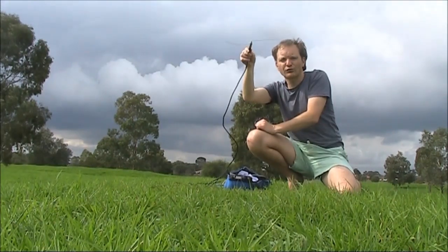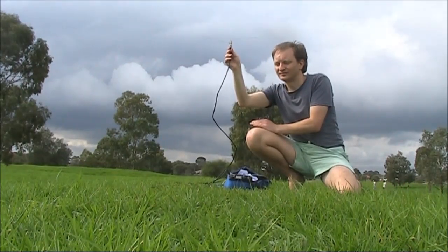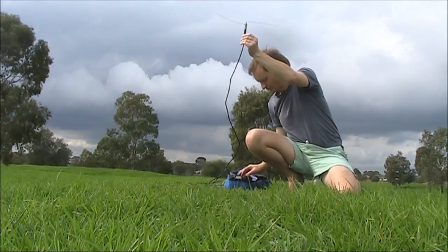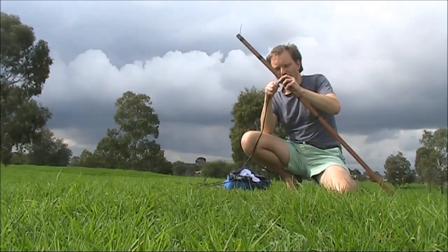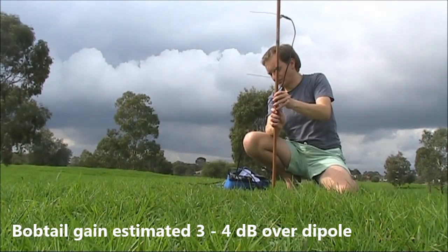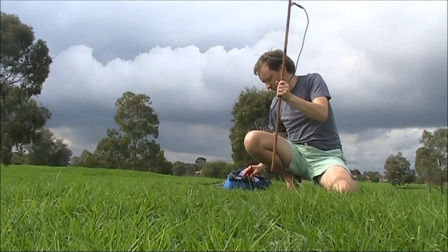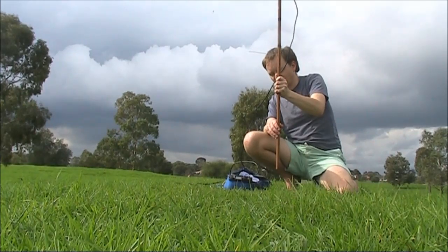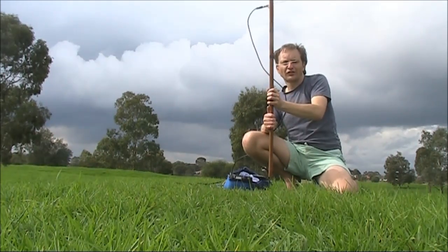This is the reference antenna, a half wave dipole, in use. Now we'll switch to the bobtail and see if the signal's any better. Moving the antenna around, the signal sharply drops.